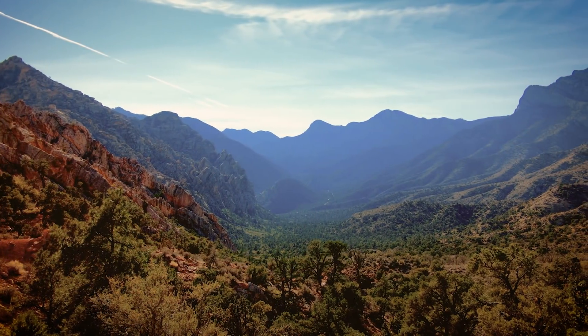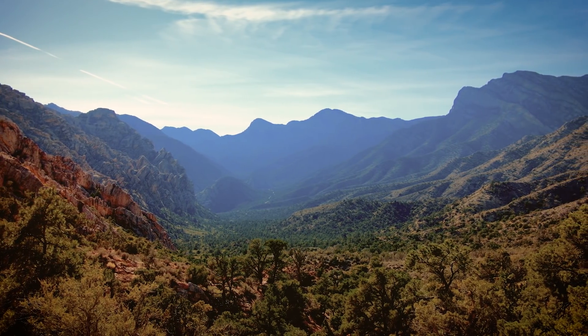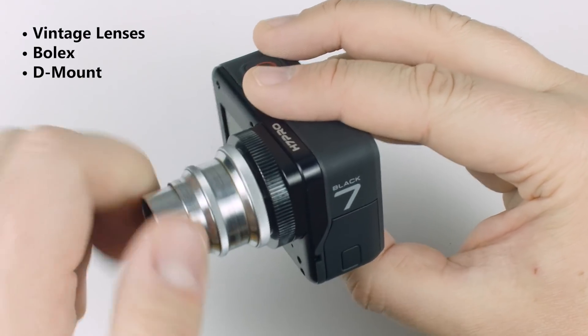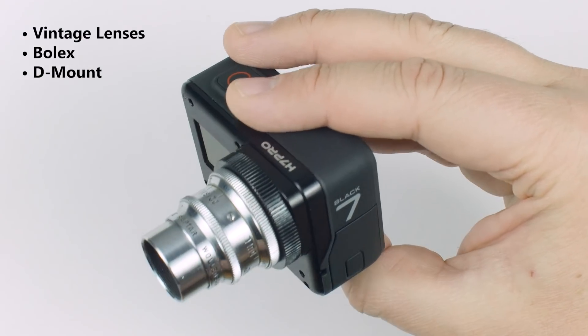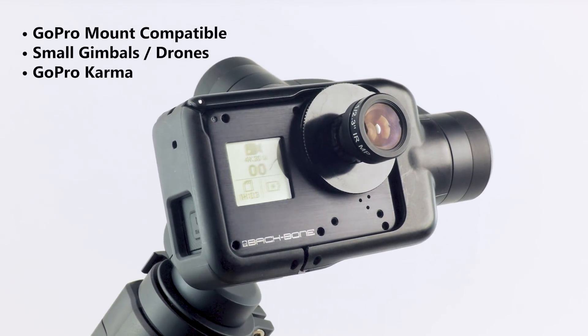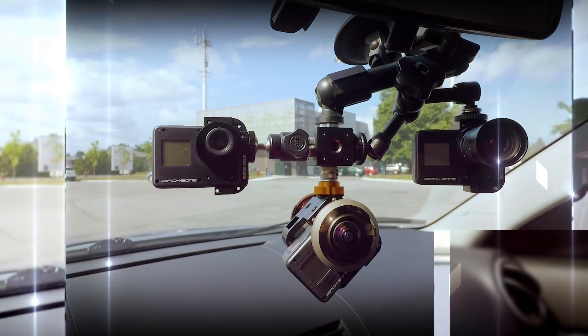With the H7 Pro you can get professional 4K60 results for a fraction of the cost. You can use almost 100 years of vintage lenses such as Bolex and C-mount. You can also take full advantage of the GoPro mounting system, plus use it on gimbals and drones like Karma. The camera is so small you can fit it in almost any cramped space to get the shot you need.